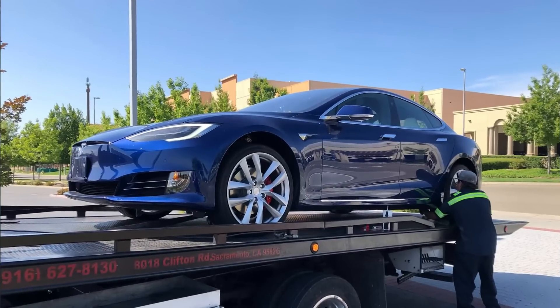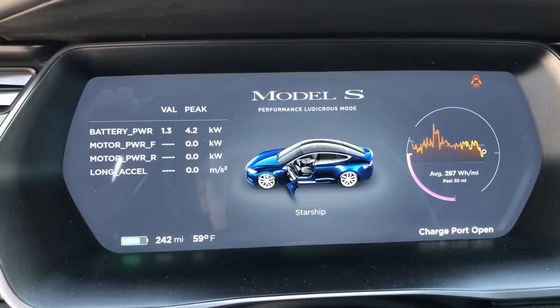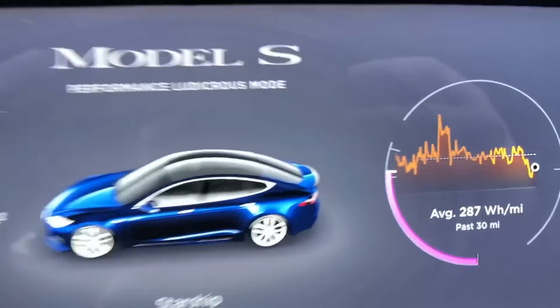Ludicrous Plus with Warp Mode heats the battery another five degrees further, which definitely gives you an increase in zero-to-60 performance, maximum acceleration, and quarter-mile times. At the drag strip, at 100% battery without Warp Mode I'm running about low 10.6s; at 98% or even 96% battery with Warp Mode still on, I can hit 10.5s — about a tenth of a second difference on the quarter mile. Ludicrous Plus with the Warp Mode Easter Egg is definitely the maximum performance configuration, and the new display shows battery readouts per motor.